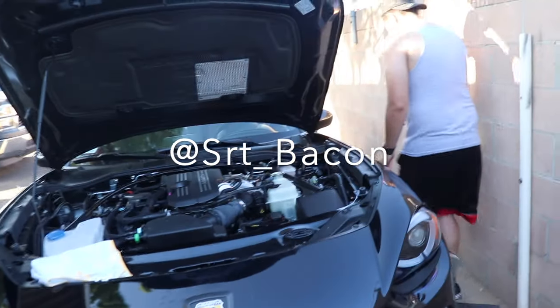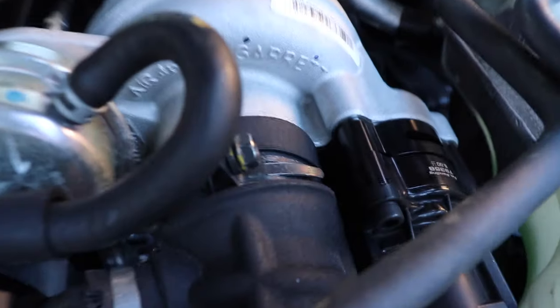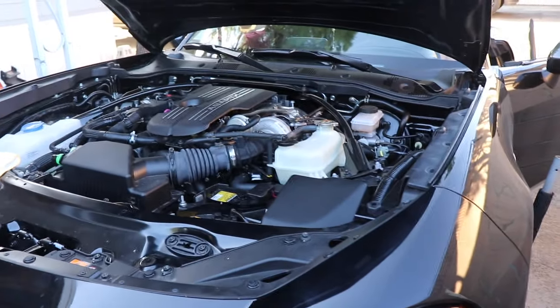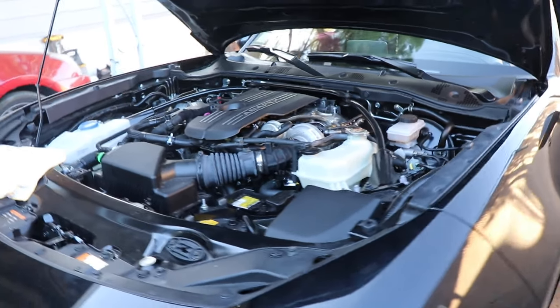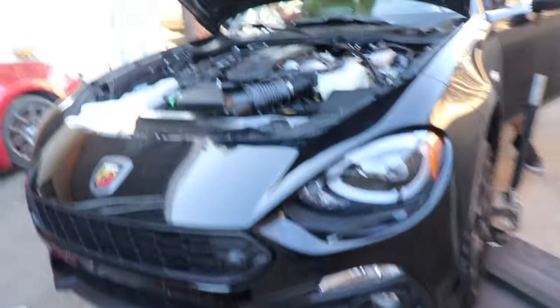Alright, this is SRT Bacon and we just installed his blow-off valve with a diverter. Car's still on jacks — we can see if it does anything. Okay, okay, okay, you're good. I'm taking it to the inside view.